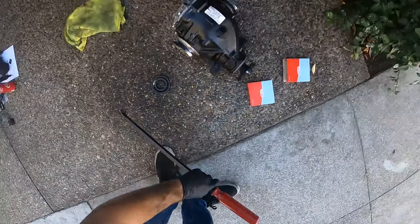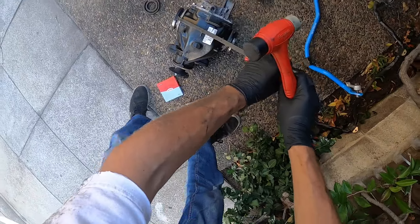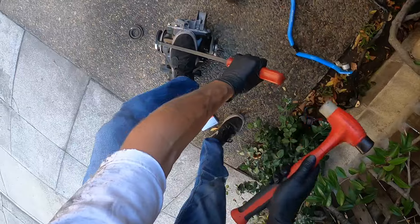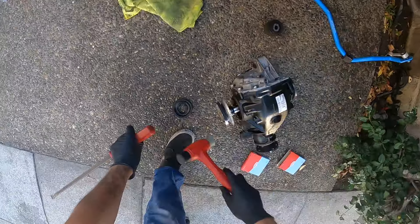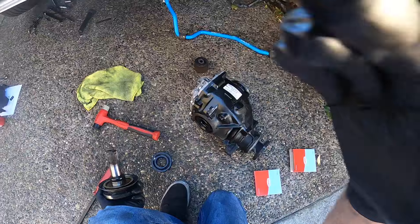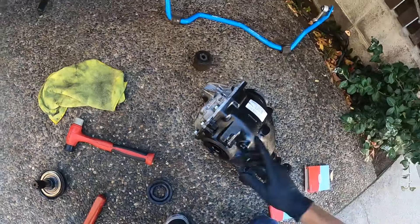First things first, you're going to get your pry bar and put it right here on this. Get your hammer and hammer this off. At that point this thing's going to be out. You can also do this in the car, but in my case I had to replace my differential bushing so I have it out of the car anyway.